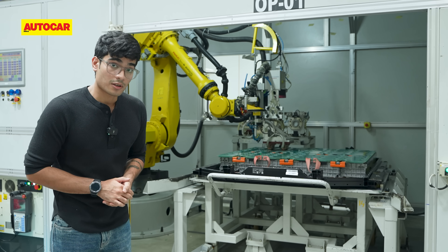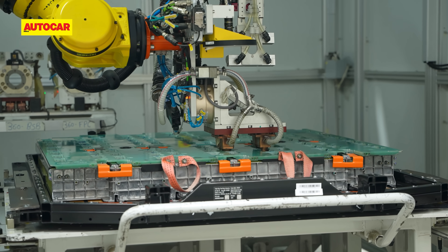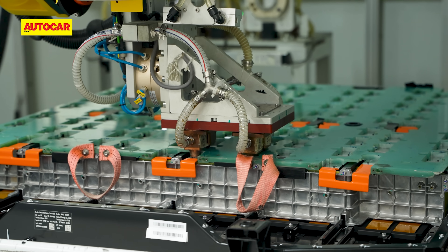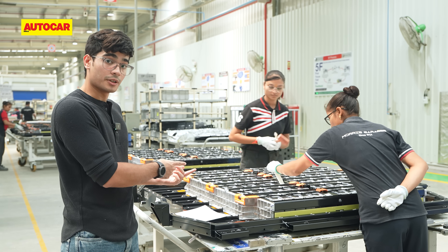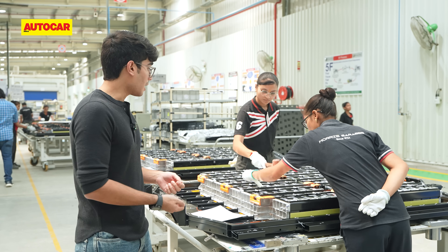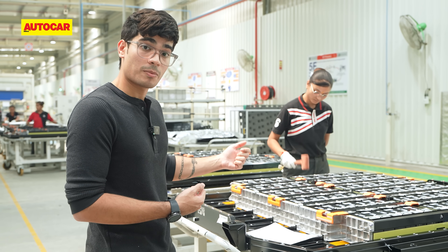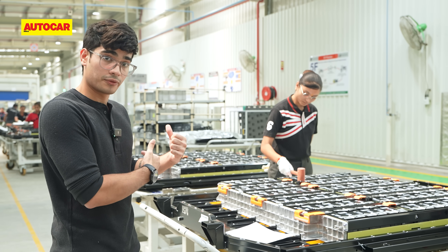After the aluminium bus bars are fitted to the battery pack, it's carted over to the laser welding machine. This process requires immense precision — the weld area is actually 18 millimeters in diameter, so the laser welding machine performs extremely precise welds. After welding, the battery pack is brought out and weld strength is tested by scooping up the bus bar. In case there are any defects, it goes back into the welding machine. After the scoop test, they hammer the bus bars back into shape and then it goes for another round of laser welding.